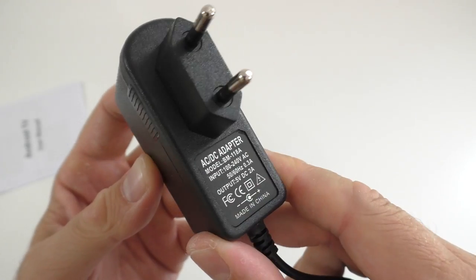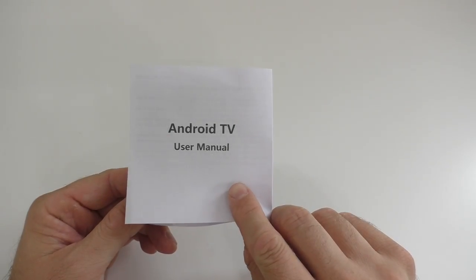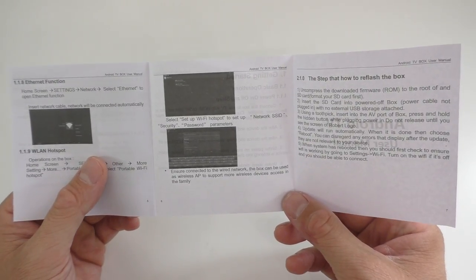In the box we get the power adapter, and lastly a generic manual that is in English and has a couple of pictures.